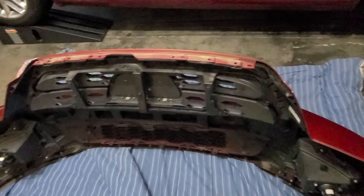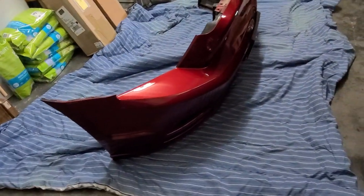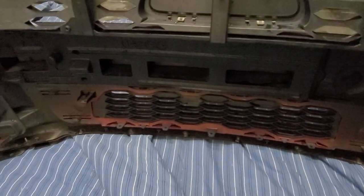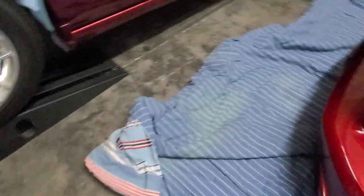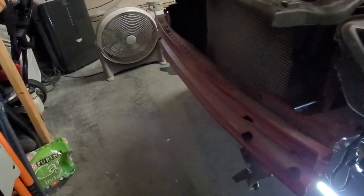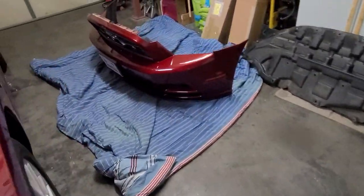The bumper is now out. You might struggle a little bit because the reinforcement bumper is in there pretty good, so you kind of need to take that out and put it back on the new bumper. After that we're good.